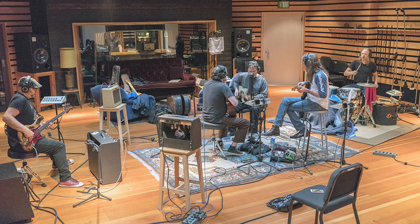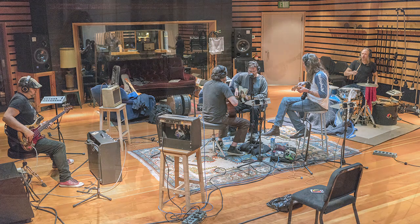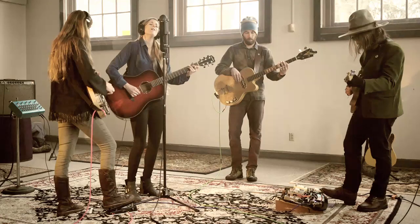Hi, John Cuneberti here, and I'm going to give you a quick walkthrough and show you how I record an entire band around one stereo microphone.